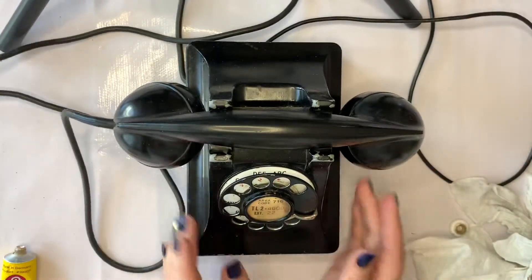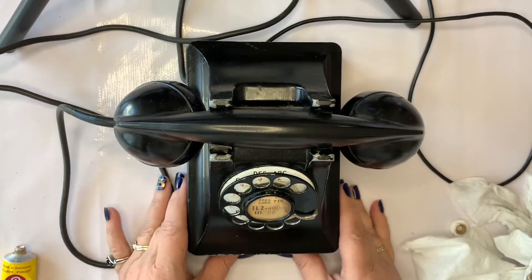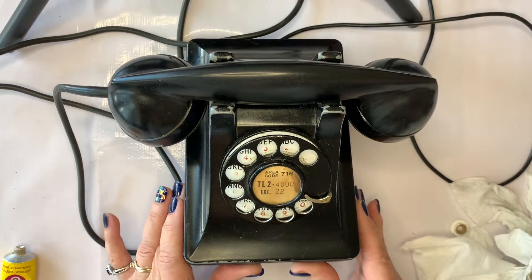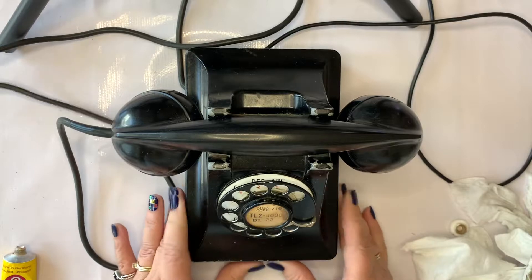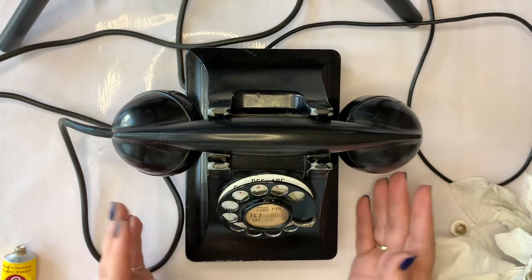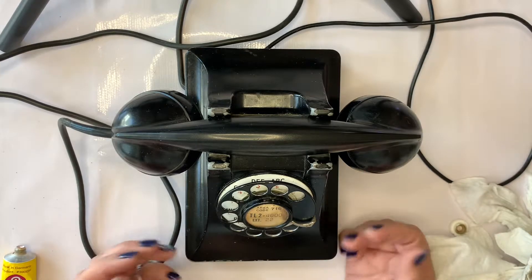This is a well-used phone. I don't have any problem showing the telephone number to everyone because this number is disconnected. I did look up the telephone number and it comes back to Buffalo City, New York Taxi Company. I don't know if they still exist — if anybody knows, they can put that in the comments section.